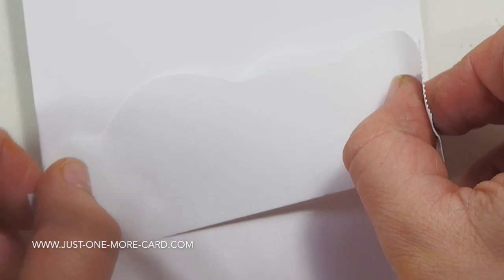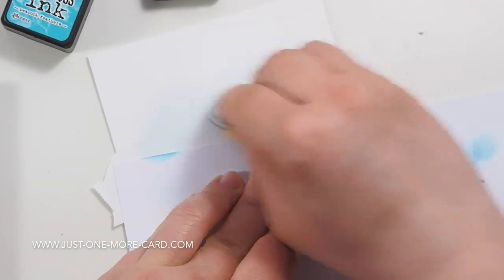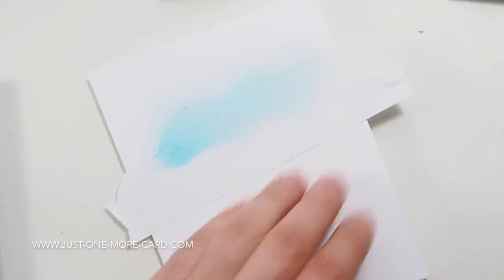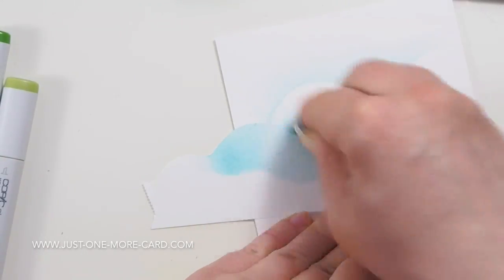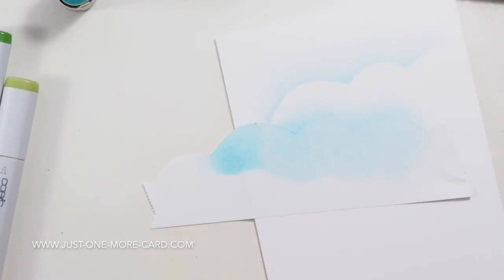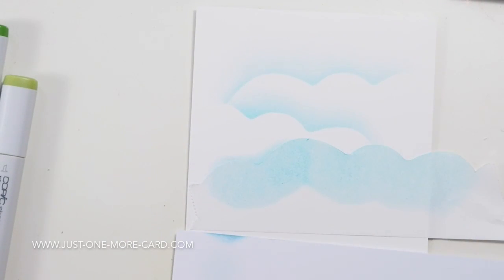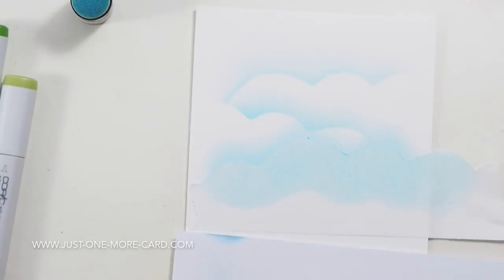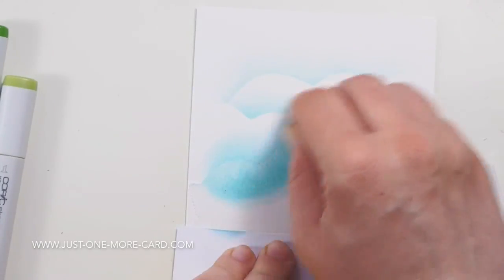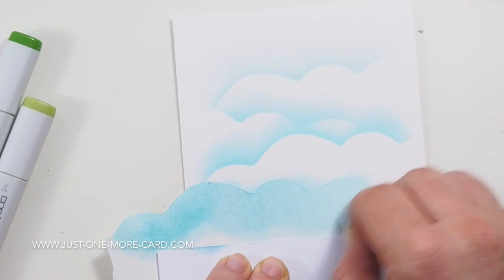I used some masking tape and just cut a cloud shape with my scissors. I know there are stencils out there from My Favorite Things and I've actually ordered them, so waiting for my package to arrive. I went in with a very light ink and that seemed a little too light, so I came back in with a little bit darker ink. You have to experiment a bit when creating these cloud shapes — you don't want to go too dark and you don't want to extend the ink too far up, because then you won't have that nice contrast. I'm very carefully going just over the edge, and when most of the ink has come off the ink dauber I'm extending it a little bit, then coming in with a little bit darker ink around the edges.